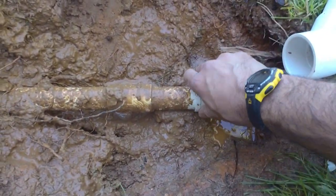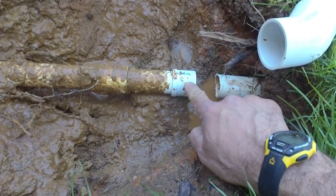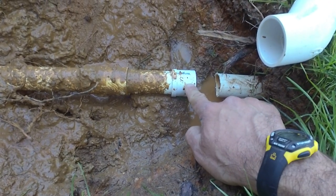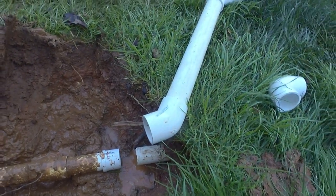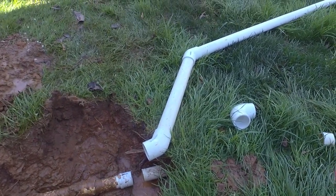Luckily I carry all these fittings. This is a pressure inch and a quarter to inch and a half bushing, so we'll be able to use that to hook into our correct pipe for the sump pump. That's inch and a half pressure line there.